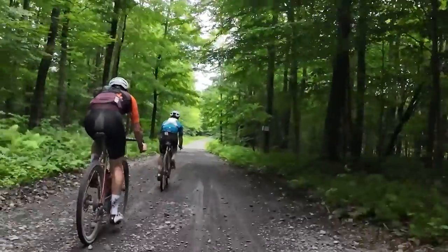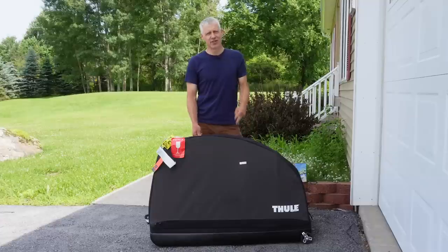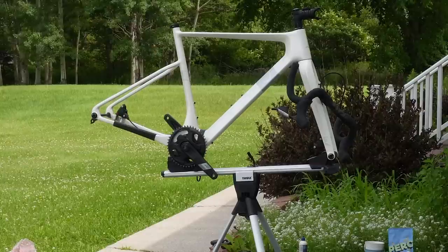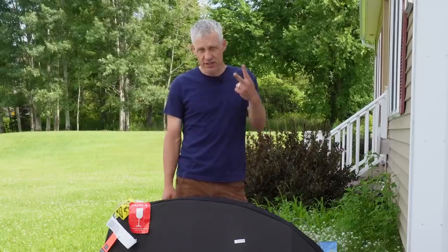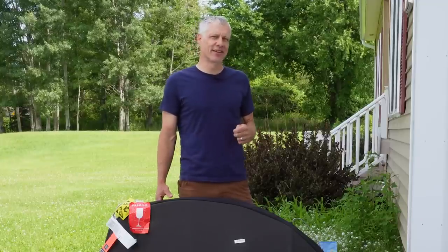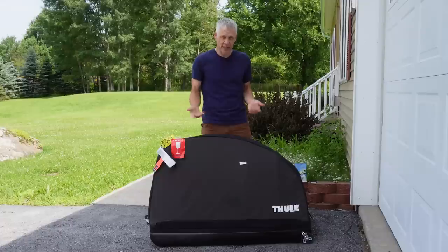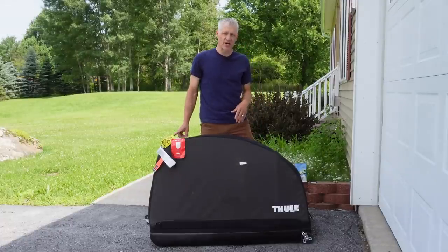Traveling to ride bikes is a treat, but traveling with a bike can sometimes be a pain. In this video I want to talk about two things: one, my review of this Thule Round Trip case that I've used for a couple of years and traveled around the world with — what I like and what I do not like; and two, some general tips and tricks I've learned, many the hard way, about what you should and should not do when traveling with a bike and flying.